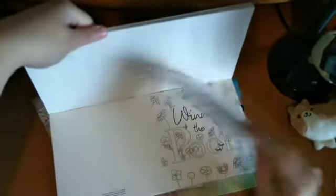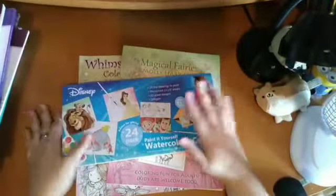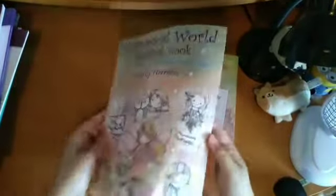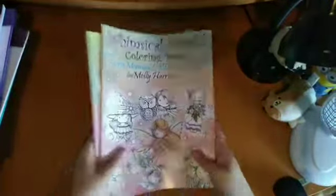I also have some little Winnie the Pooh watercolour cards — some are missing because I've used them as actual cards. Then these are the completed Molly Harrison books — Whimsical World and Magical Fairies — I'll just quickly flick through but there are full flick-throughs on my channel. If you want a more detailed flip through where I talk about what I've used, please let me know.